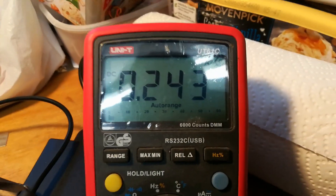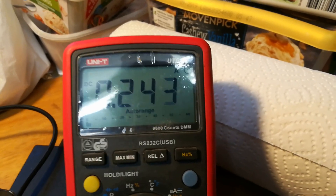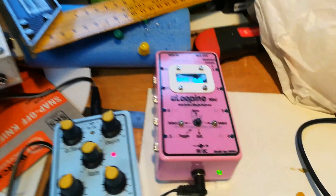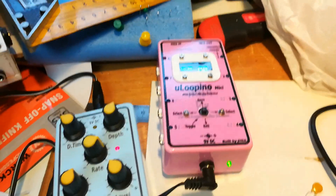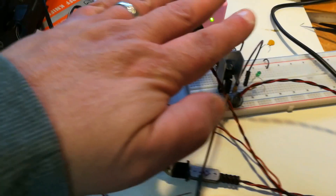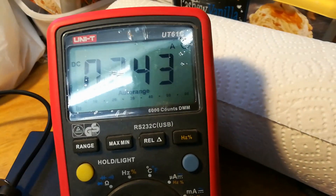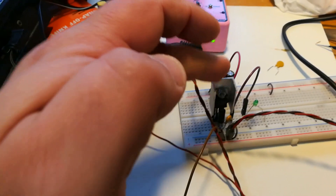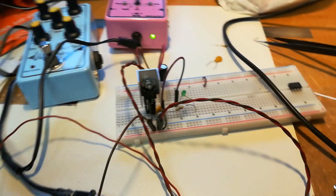I've got this circuit running — at the moment it's drawing 243 milliamps. I've got three devices powered: my Boss pedal board, my chorus, and my Ukulele pedal. They are powered by the regulator, which is cool to the touch, taking 240 milliamps.